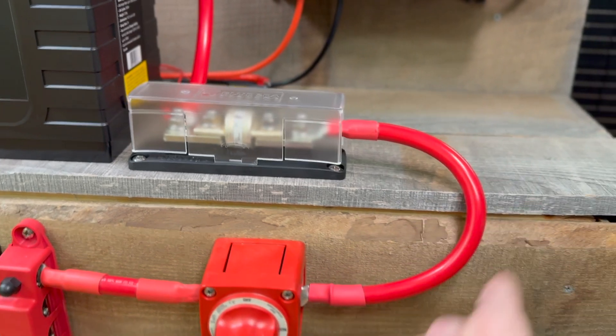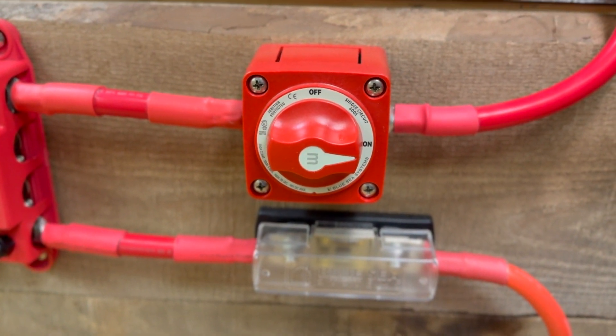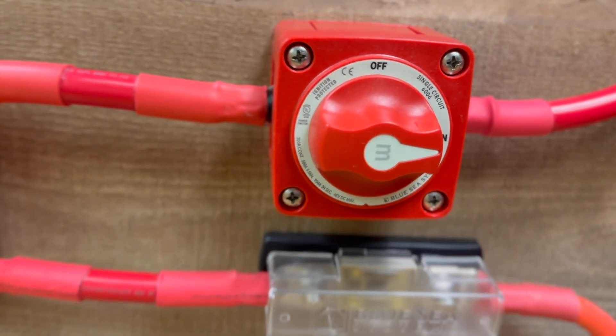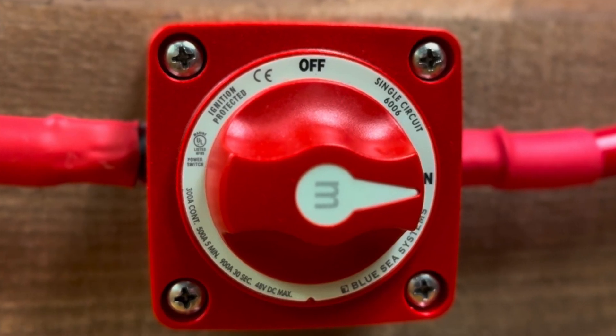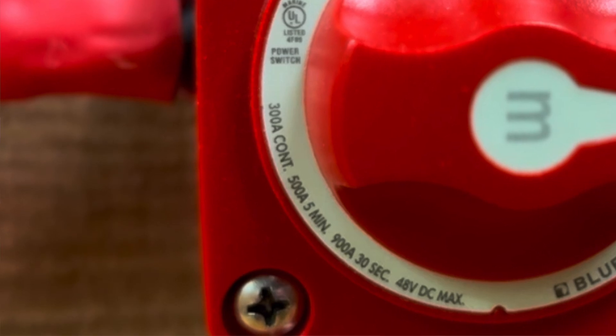From that class T fuse to a selector switch. This is an important consideration — the selector switch needs to be sized appropriately. This selector switch has a 300 amp continuous rating, which exceeds the amperage that might be placed on this system.